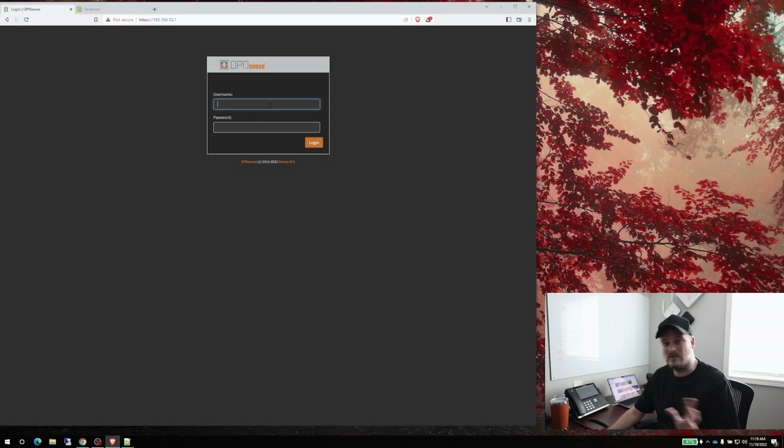Today we're going to do a base configuration just to get it functional, and then we'll go through some more settings. I also want to show you a mistake I made in video one — I forgot to add the gateway and the subnets into the DHCP server. I'm going to show you adding that in first, and then we'll go ahead and install Zenarmor.